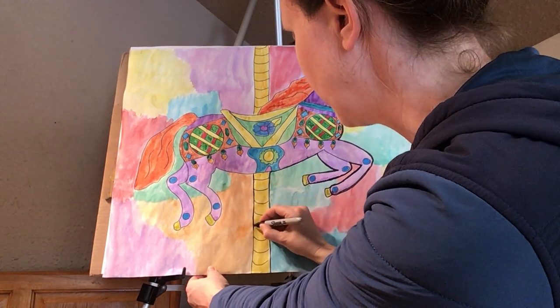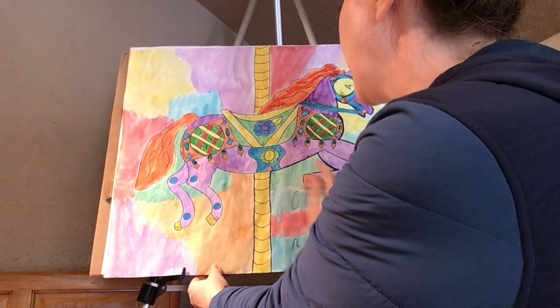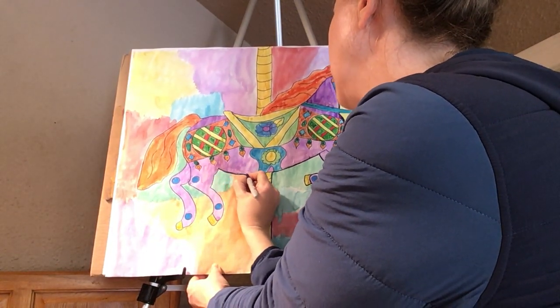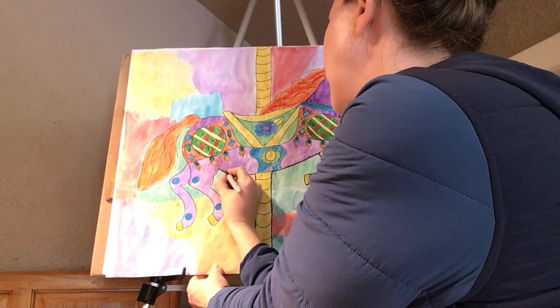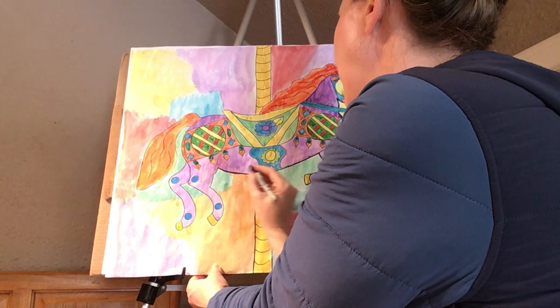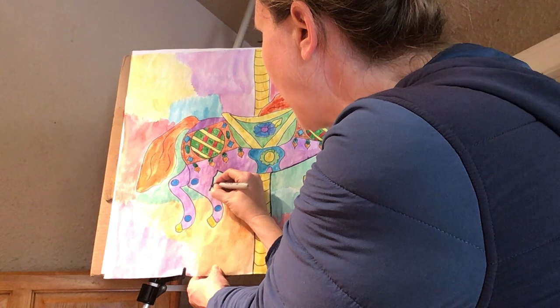Now is the time to turn it over and go ahead and write your name on the back — preferably with pencil, because black Sharpie could bleed through. So I would prefer that you guys write your name in pencil. Go ahead and do that. And when you're done Sharpieing and you have your name on the back, I want you to paperclip this finished piece to any other finished work that you have.